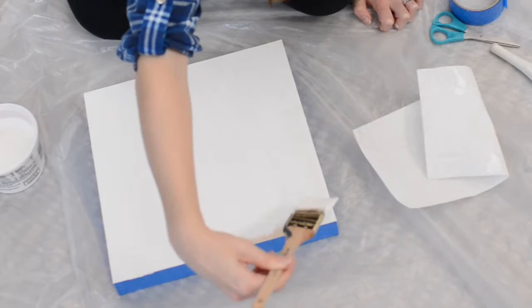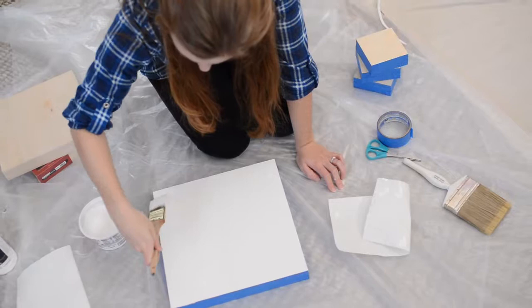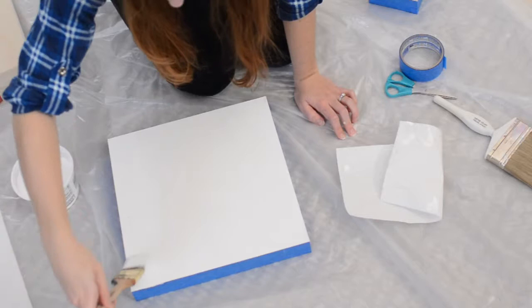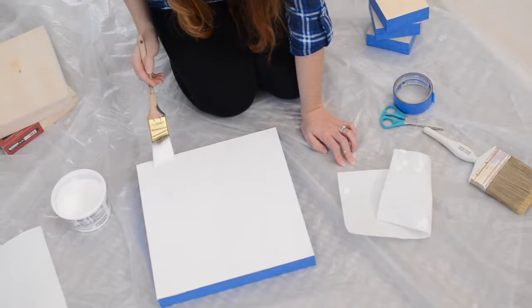I'm using a brush I used when I painted my bedroom. You can find brushes like this anywhere that sells wall paint. Art stores also sell brushes specifically for gesso. I first apply the gesso to cover the whole surface, then smooth the gesso out in one direction. Be sure to angle your brush as you smooth out the gesso — this will ensure that your brush doesn't leave harsh brush strokes.